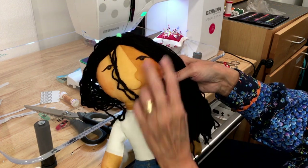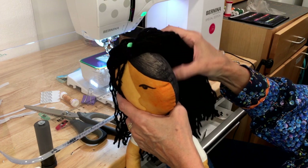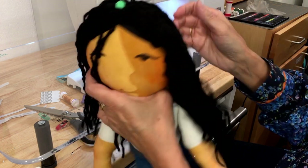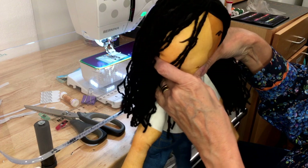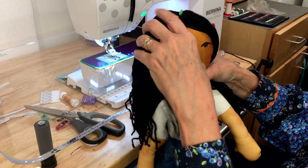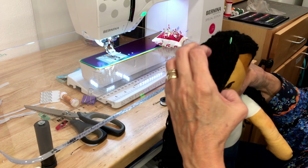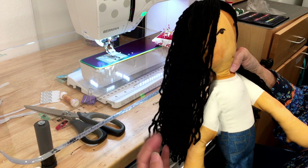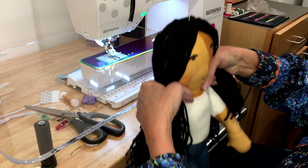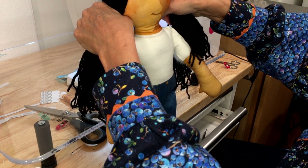Finger comb the yarn, decide where you want to start your ponytail or braid, then tie a string there and braid it. What I recommend — and I did not do this on mine — is after braiding, go in with a little hot glue to keep it in place really well. After you make your ponytail, you really need to anchor it down by sewing it to the side of the face. The hair is very repairable — if they mess it up, you just make a new wig for the doll.